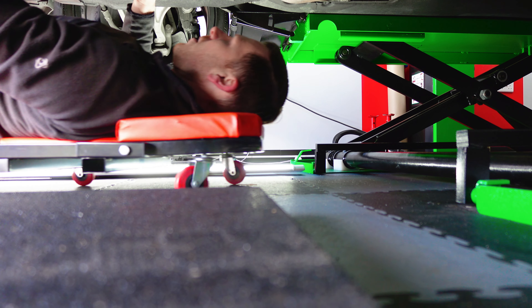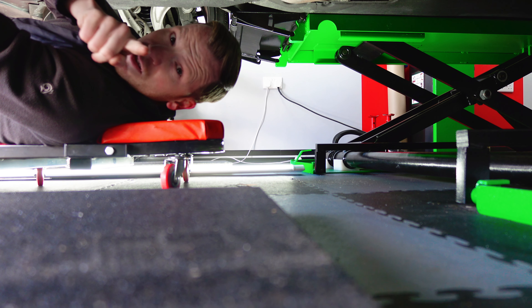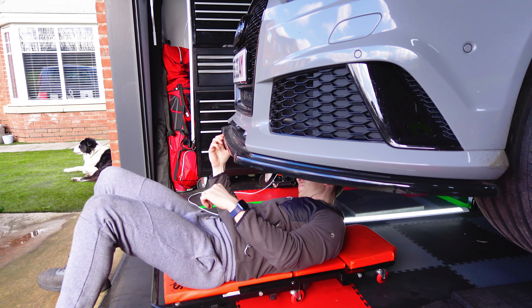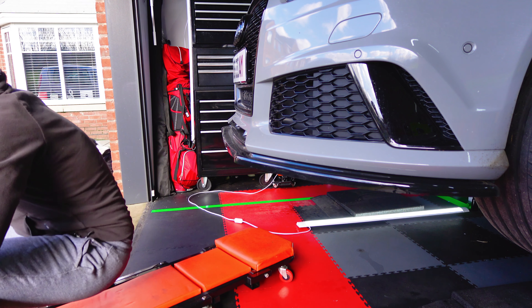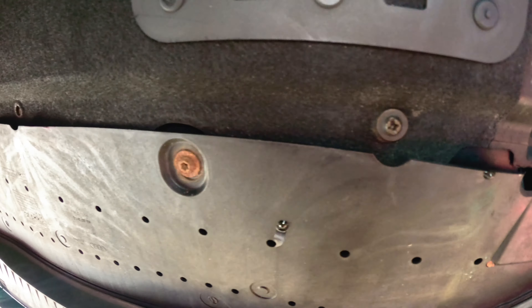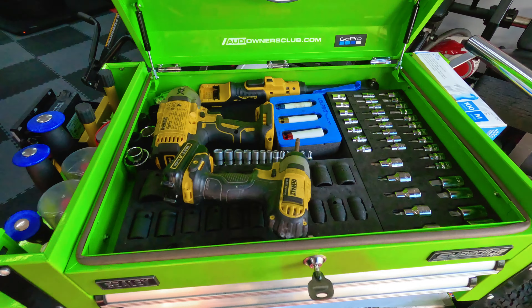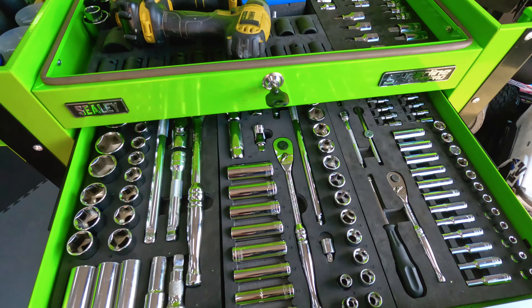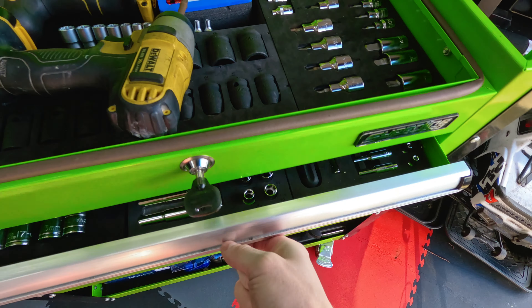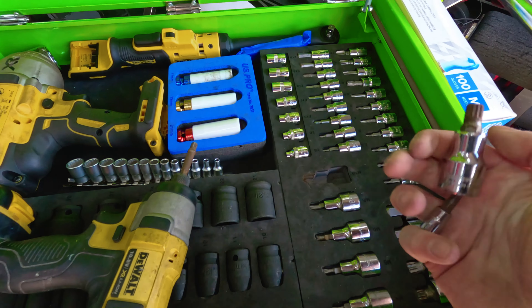The first step is to disconnect the battery. Grab a 10mm spanner and disconnect the negative terminal. This will make sure no airbag sensors go off when we start stripping the front end of the car. I'm also going to put some masking tape along the edge of the wing so when I pop the bumper out it doesn't scratch the wing — otherwise that'd be a pain to get repainted.